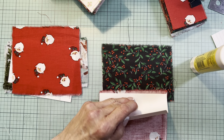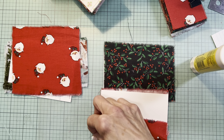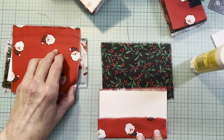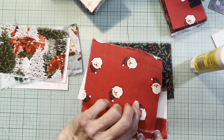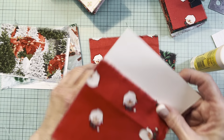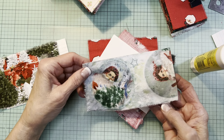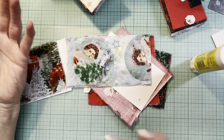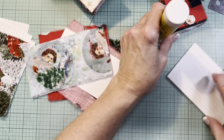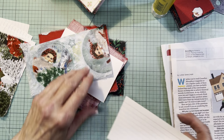I did have to trim the length on a couple of these cards because I didn't want to waste fabric - I wanted to get the most out of what I had. This is a better indication of what that santa fabric is like - they're going every which way, and with faces you kind of don't want to cut a guy's head off halfway.